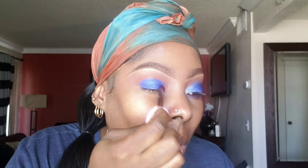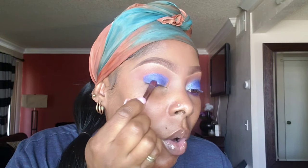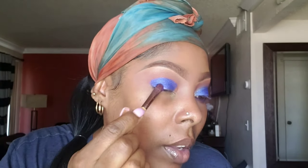I wouldn't say this is necessarily a fall look, but honestly, I can wear any color whenever, wherever, however. You do whatever makes you comfortable. So I'm just packing that on — as you can see, making sure all of my spaces are filled in.